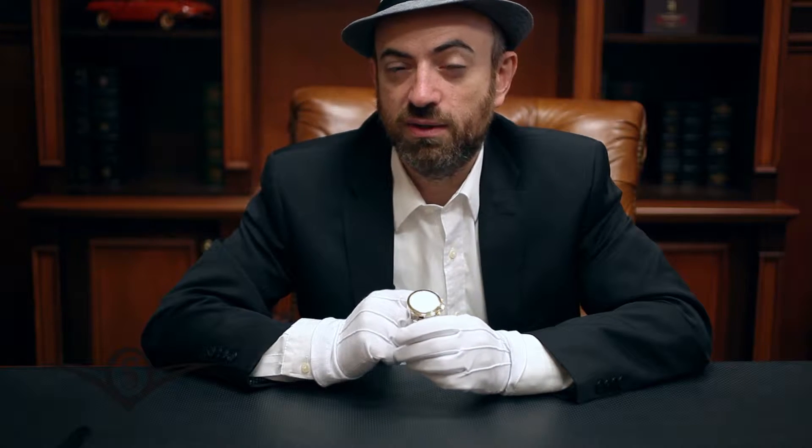Hello again. In this video we'll cover a slightly unconventional chronograph.